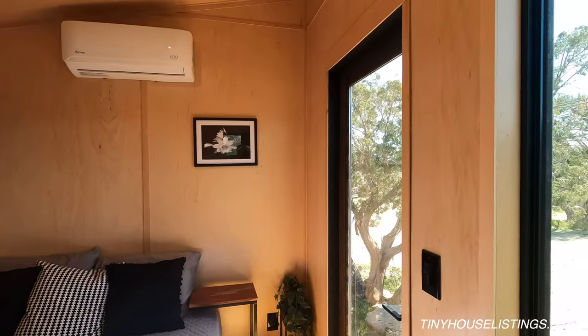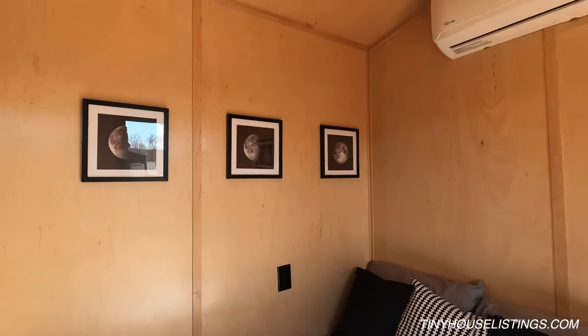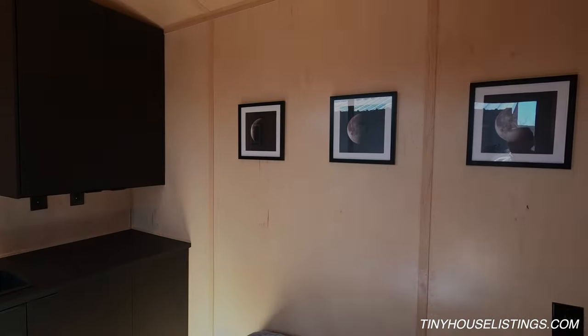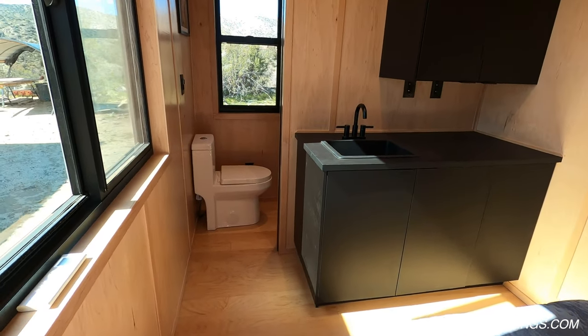As we come inside the tiny house, the first thing that we notice are these walls. These are maple walls with solid maple trim, as well as solid maple casing on both the bathroom and living area window. The floor is also an engineered maple.